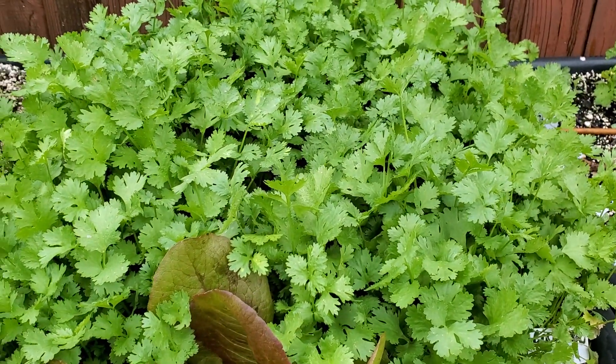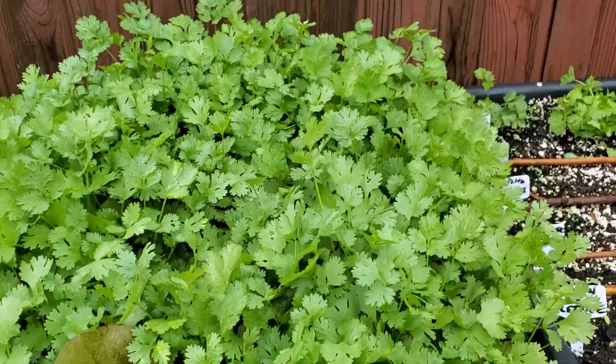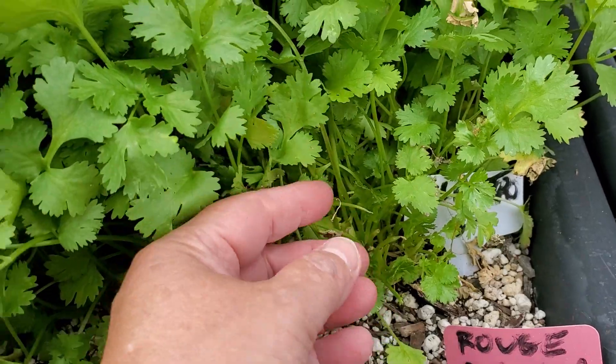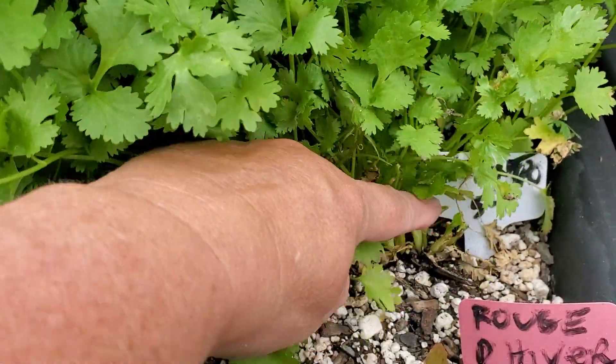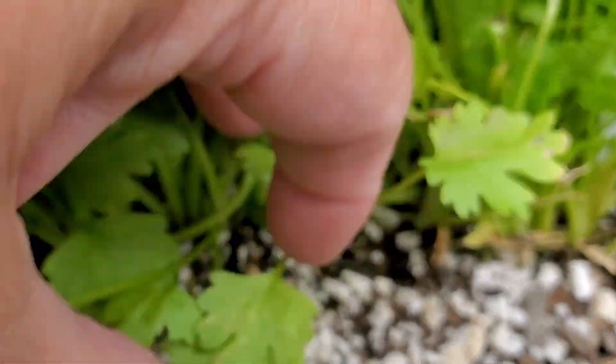But the secret is lots of seeds. When I used to grow it, I would put in a pitiful amount and thought one seed would turn into a big bushy plant — it doesn't work that way. Look at all those roots right there. I just go down and put them in rows.